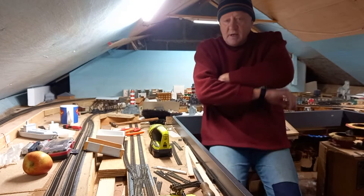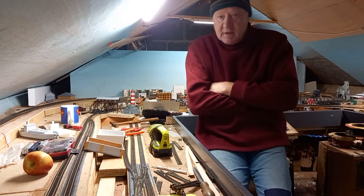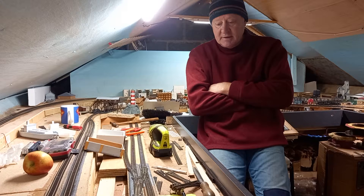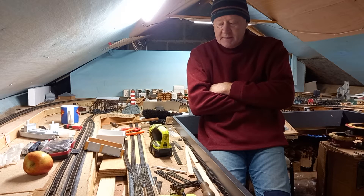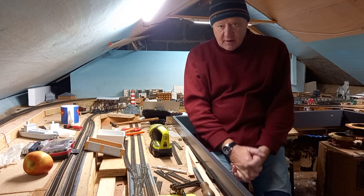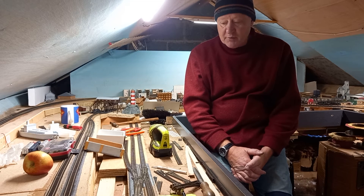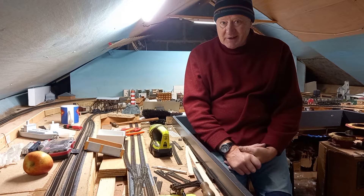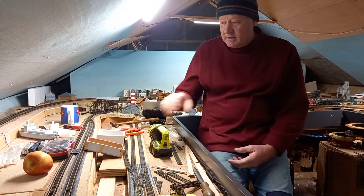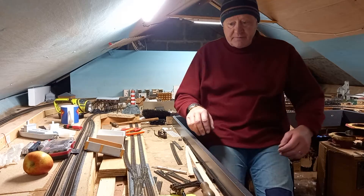Hi everybody. It's a cold crisp morning up in the loft and I thought I'd do a quick video on my version of track laying on my railway. I'm no expert on track laying and I've only learned through watching a couple of videos and muddling along my own way, so I'm just going to talk you through how I lay the track and what tools I use. We had a hard day laying loads of track yesterday, so I thought I'd do a quick video on the little things I've picked up as I've gone along.